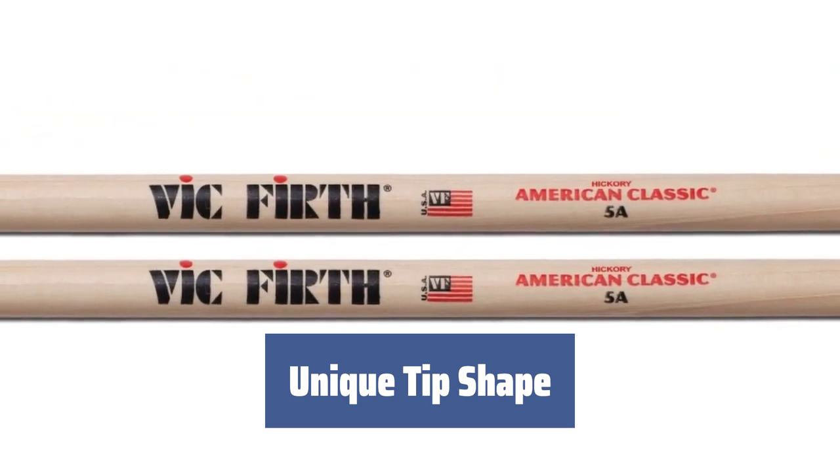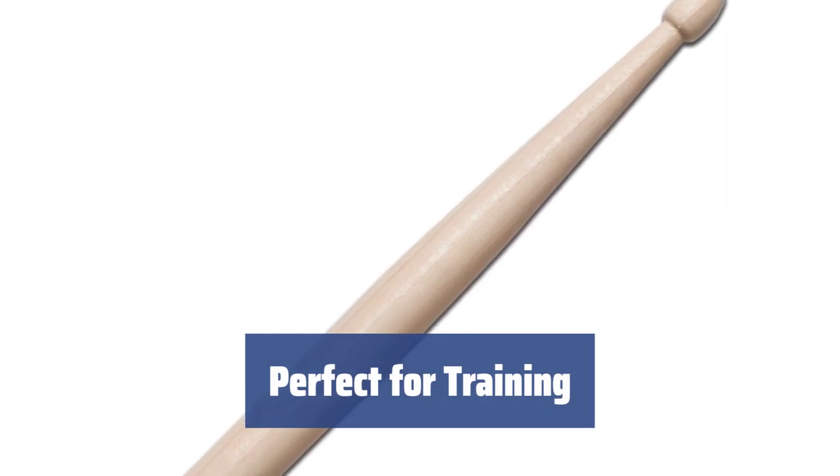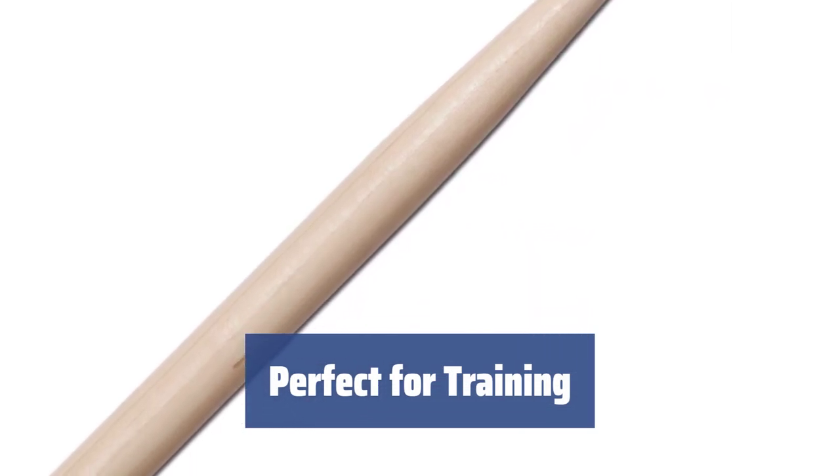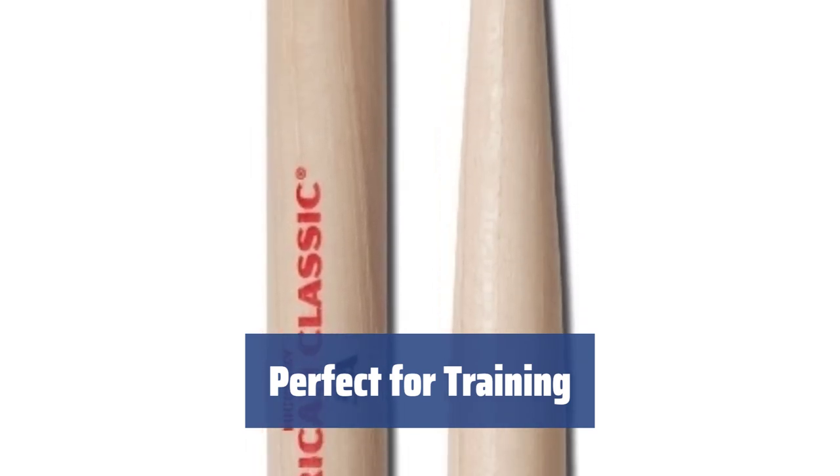The drop-shaped tip provides an amazing and rich sound when striking cymbals. Ideal for genres like swing, jazz, blues, and fusion. Not just for performances, these sticks are also great for practice sessions. Get the perfect sound attack with the Vic Firth A-Series sticks.